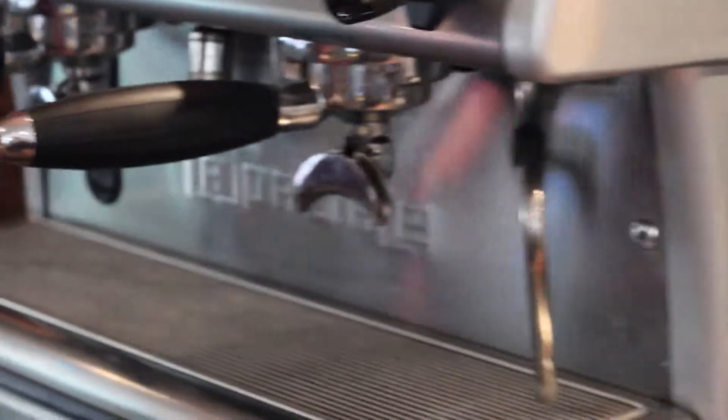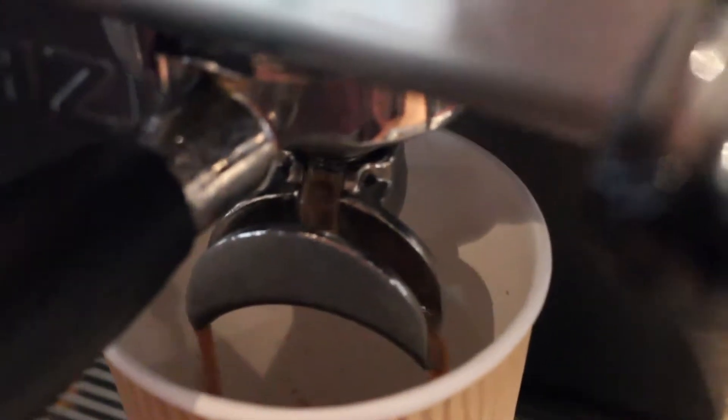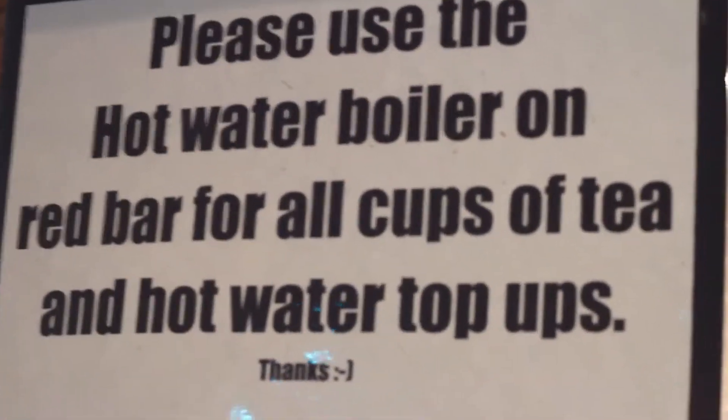All our coffees are served as a double shot as standard. When topping up with hot water, make sure to use the water boiler.